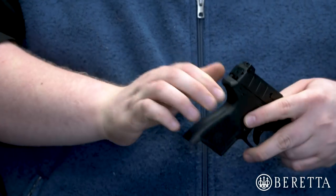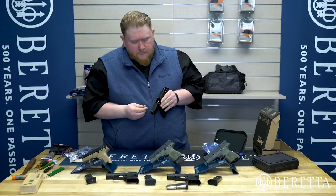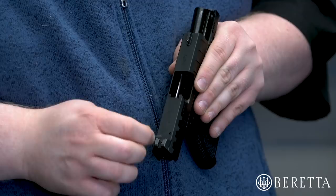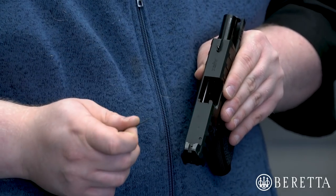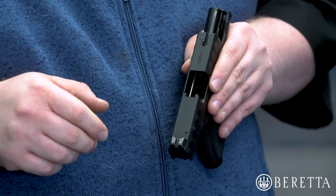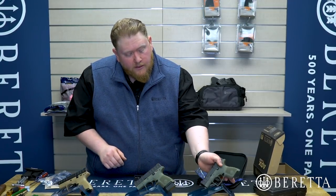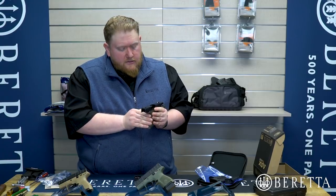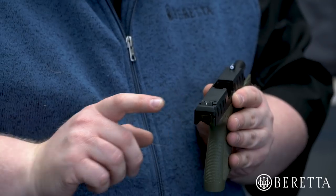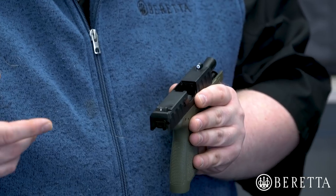Moving on to the slide — as with all members of the Beretta single-stack concealed carry family, this gun features easy-to-replace sights. We have a set screw in the center of the rear sight and at the rear of the front sight. To replace the sights, all you do is back out the set screw with a 1.3mm Allen wrench and slide the sight out. This pistol has Beretta Pico tritium big-dot sights from XS, but we also offer standard 3-dot tritium as well as several other configurations from both the Nano and the Pico.